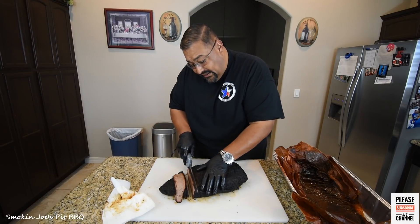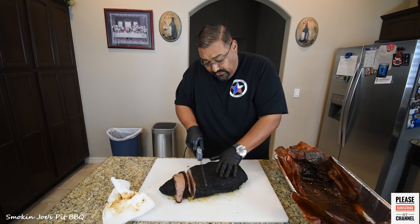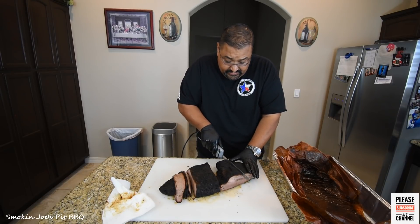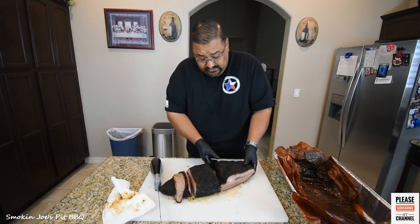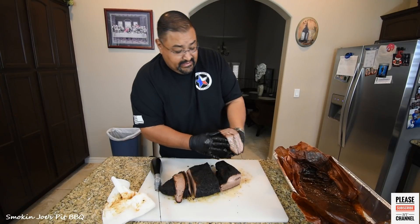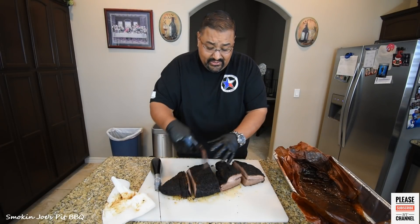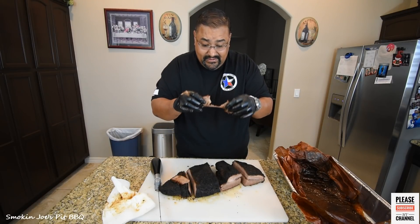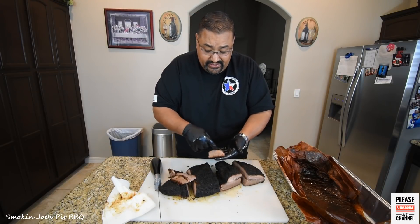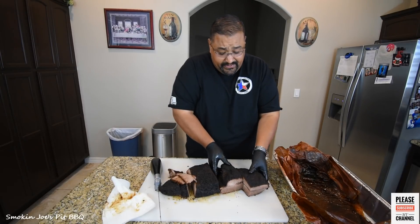Still moist, but not as moist as some of the primes I've cooked. Slicing the point — this is the money shot everybody likes. Still really moist, dripping juices. Not a whole lot of smoke ring, though I do have a smoke ring — just not as pronounced as if you did it 100% on an offset or 100% on the pellet grill. The pull test is great — it's coming apart just by itself, pulling apart really nice and neat. The smoke ring is there, just not as pronounced with this hybrid method. Stay tuned for the taste.